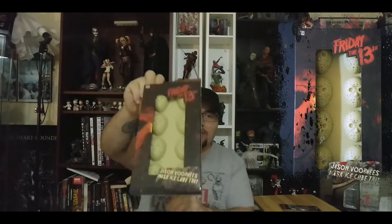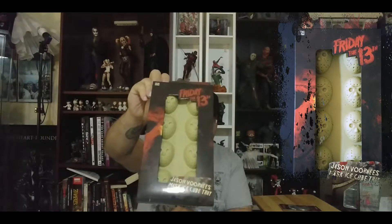This is probably my favorite item in the box so far. We got Jason Voorhees ice cube molds — they're his mask and they're really detailed. I can't wait to actually make a drink with some of these. It's pretty cool, and it's silicone.